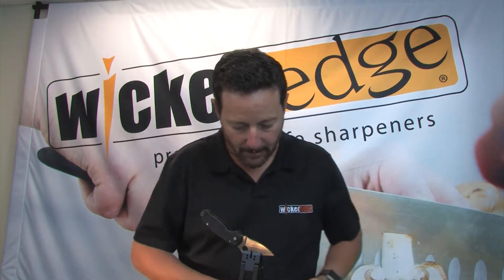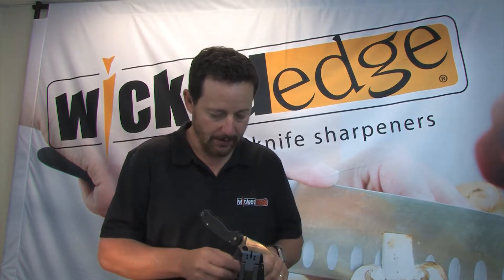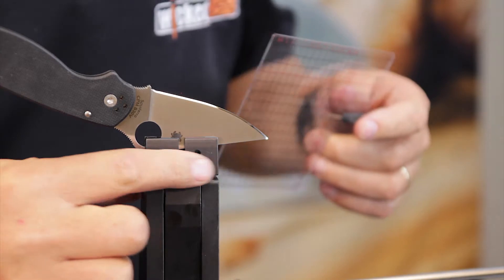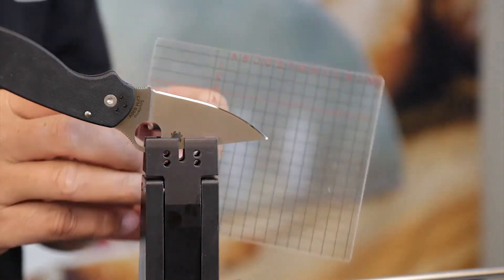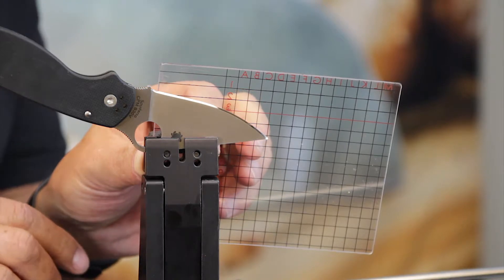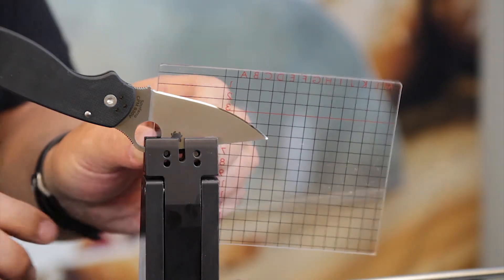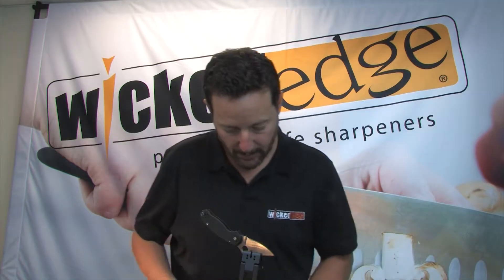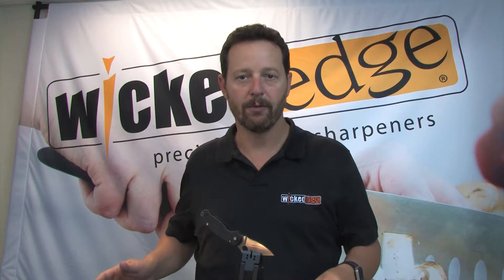The settings in the clamp are pretty simple. I used the top holes in the clamp and with the advanced alignment guide plugged in, I aligned the tip of the blade to position D5, and that gave me a really good even bevel all the way down the length of the blade. So 16 degrees, D5.